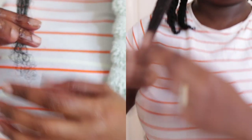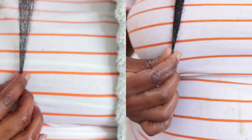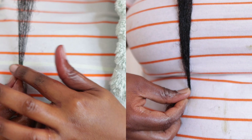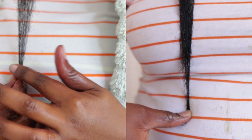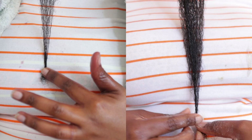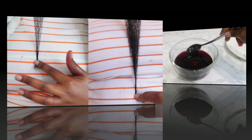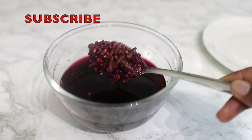Hey guys, it's your girl Vanessa here. Welcome back to another video. In today's video I'm going to share with you the results of the hair growth challenge that we went on for the last six to eight weeks. By the time you're watching this video you may still be on your challenge, but I just thought I'd show you guys my results — mine lasted six weeks. If you're interested, definitely keep watching till the end of the video.